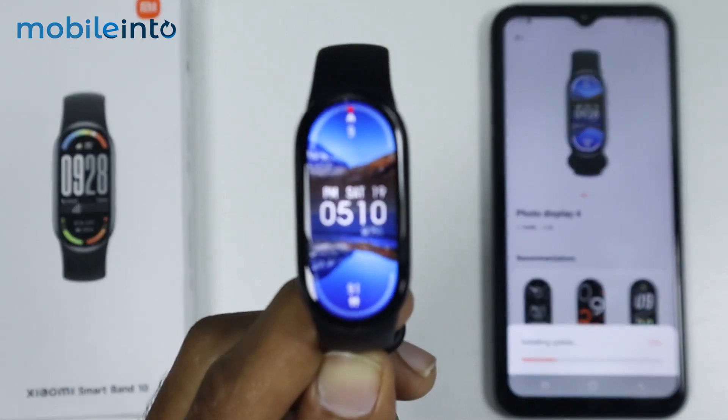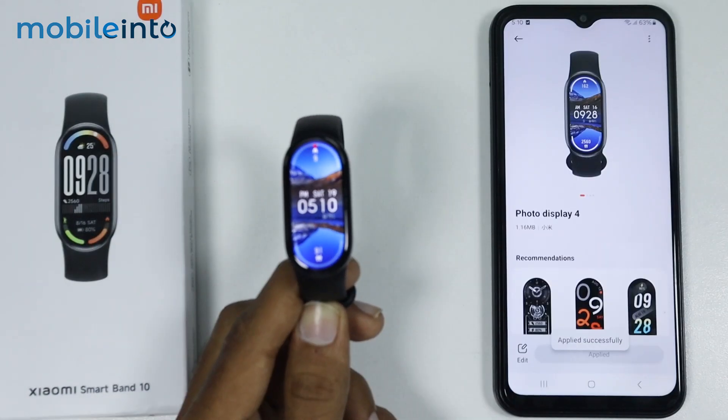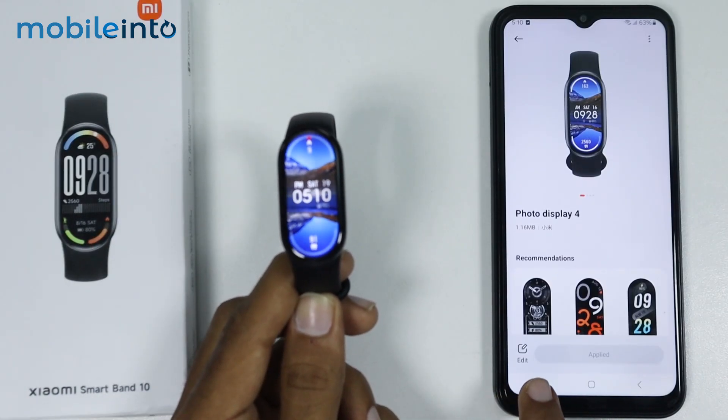Now as you can see, we have applied this watch face. Now to customize this watch face, just tap on Edit.